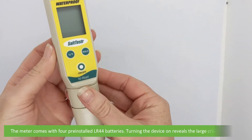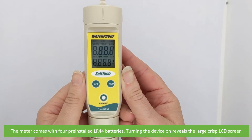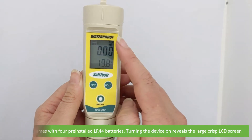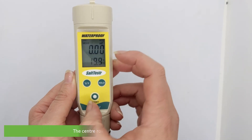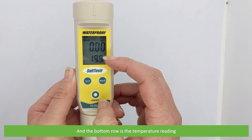The meter comes with four pre-installed LR44 batteries. Turning the device on reveals the large crisp LCD screen. The top row indicates the mode, battery state and measurement mode. The center row is the current salinity reading in PPT and the bottom row is a temperature reading.